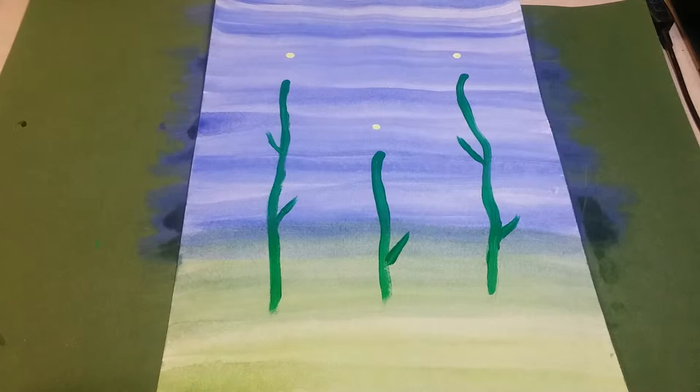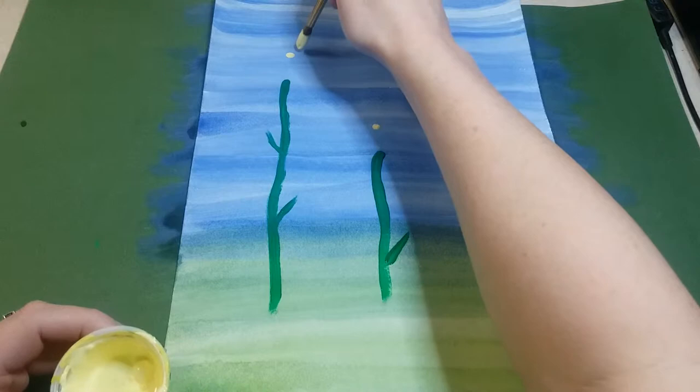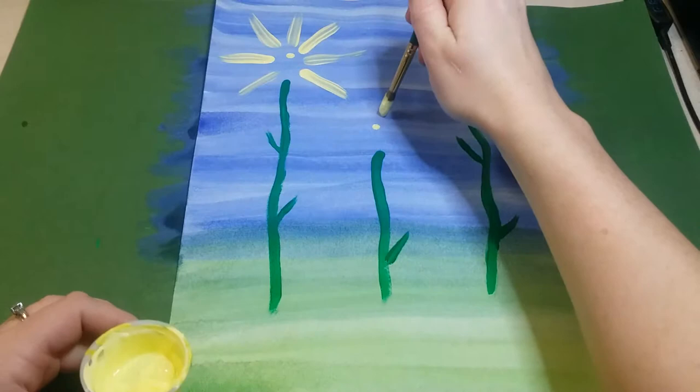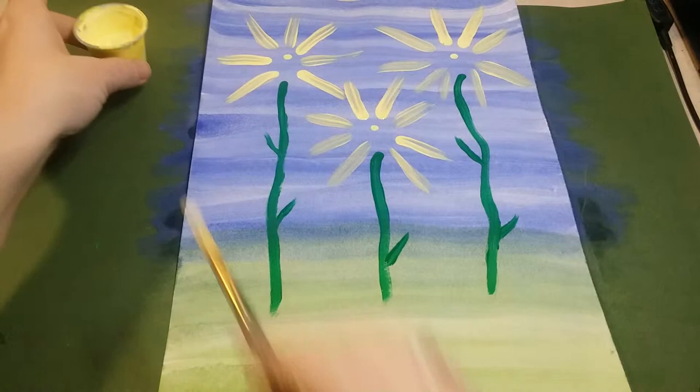Now we're ready to paint the petals. We're going to be layering petals — starting with yellow and ending with yellow, with some colors in between. Add paint to your brush and starting a little bit away from each dot, press down and then gently lift up as you go out — like you're making a firework. Always start from the center and push out, going around each one of your dots.